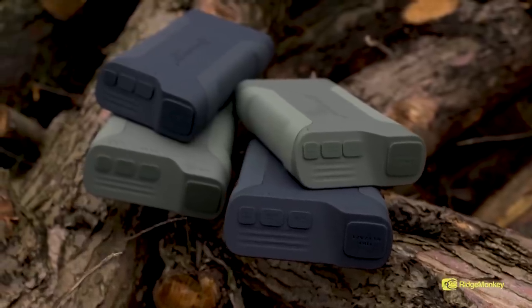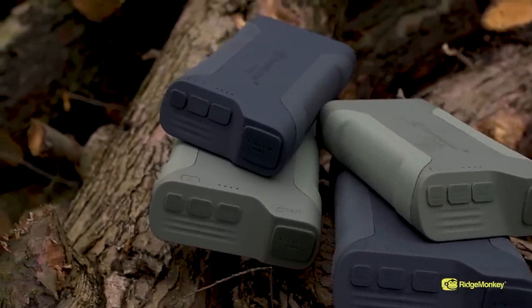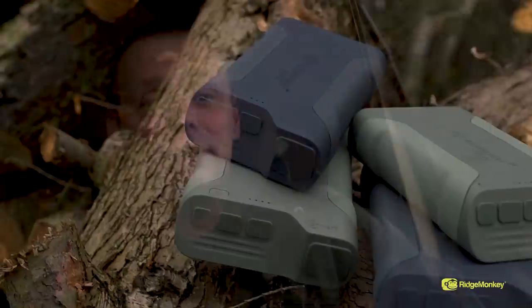Both packs will be available in two colours, grey and green, with a full range of accessories to accompany them. They'll be available on the shelves of all good retailers in the next few weeks. Pre-order at your nearest stockist now to avoid disappointment.